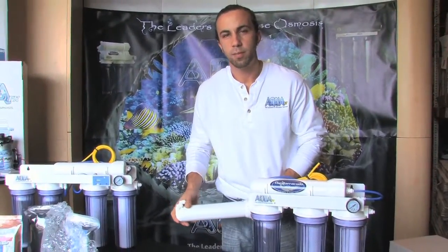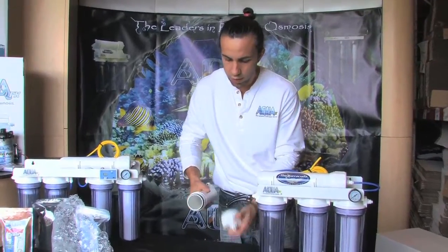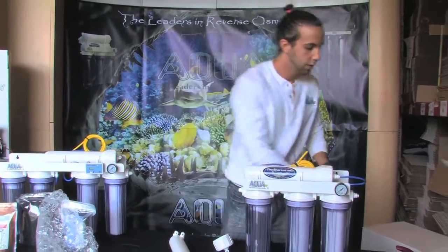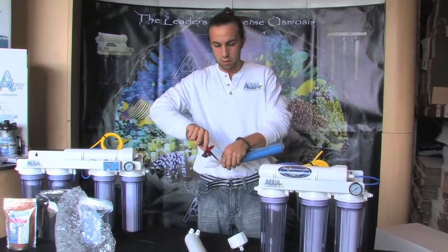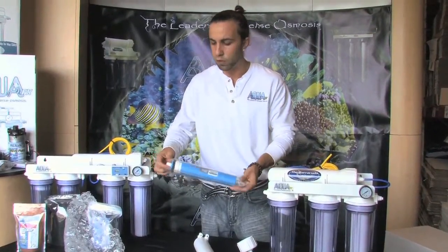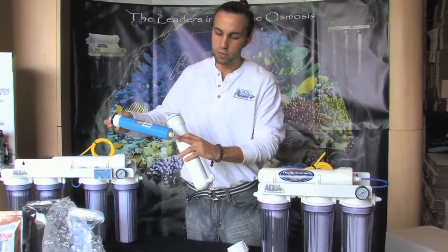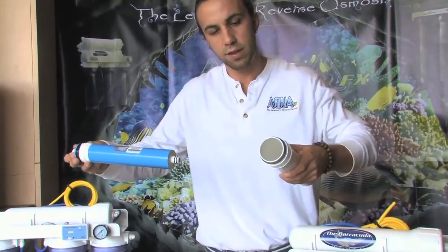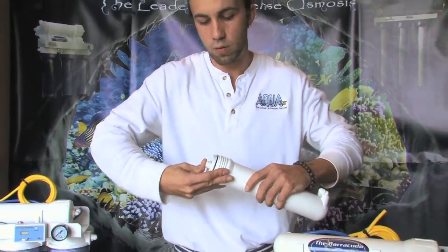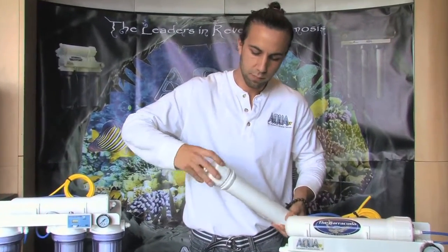First thing I'm going to do with this piggyback setup is install the RO membrane into the housing. Notice that there's an O-ring here — you want to make sure that stays in place. Membranes are manufactured with a preservative on them, so they'll be shipped fully sealed. Just pull it out; you don't need to do anything to the membrane itself. Install it double O-ring first into the membrane housing, push it in with your thumb — you'll feel it seat inside the housing — and then screw the cap on. Pretty easy.